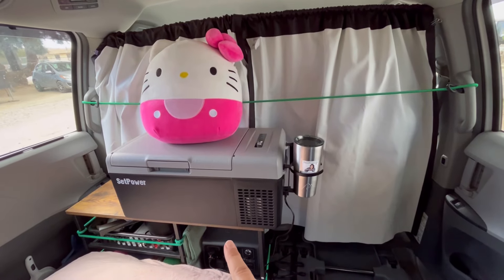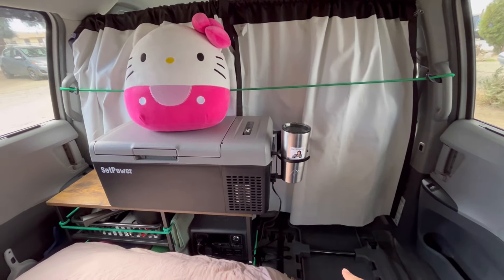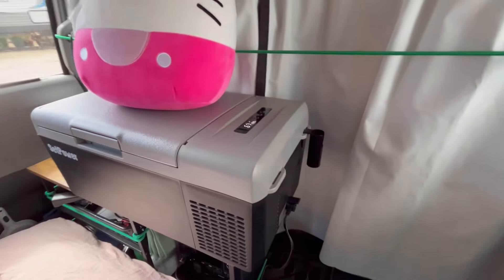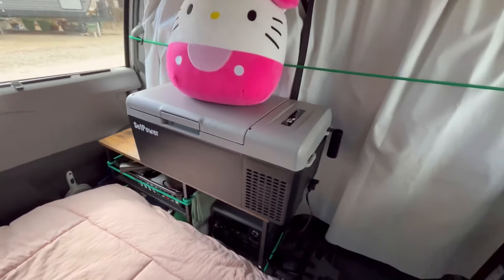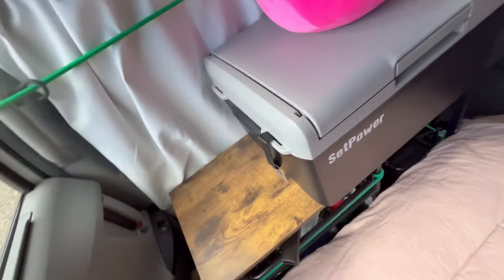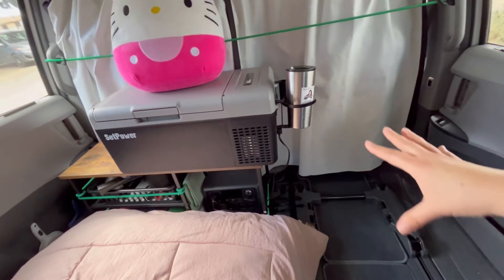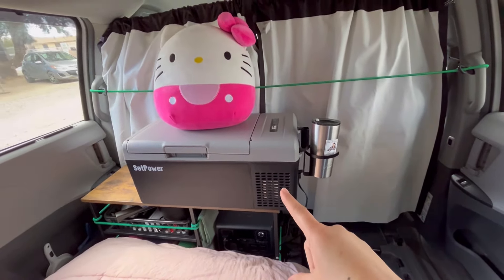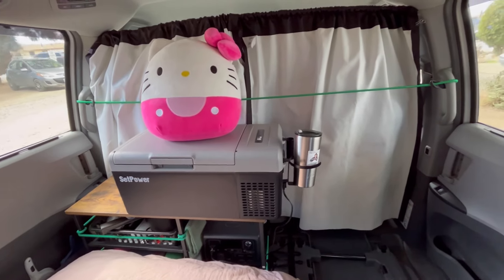If I decide to put it on top of my kitchenette versus having it on the floor, I can always remove the cup holder and the umbrella holder and just strap it down. It's got four points where I can strap it down — two on each side. If I happen to need extra room, I can always put my fridge on top of my kitchenette and just strap it down to be safe.